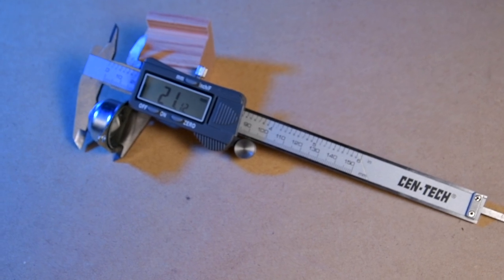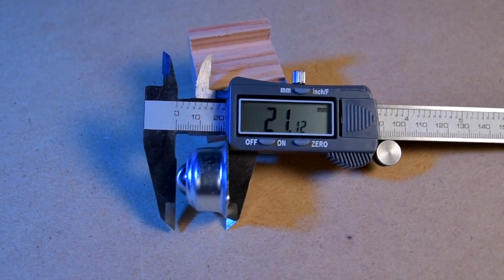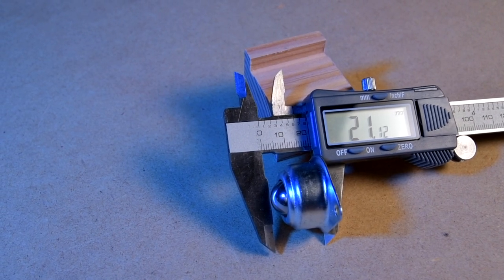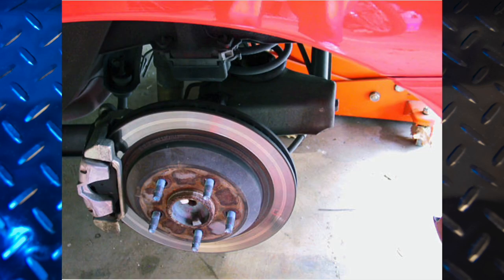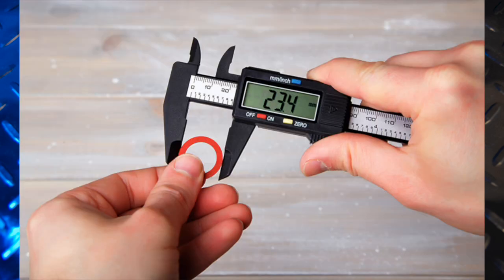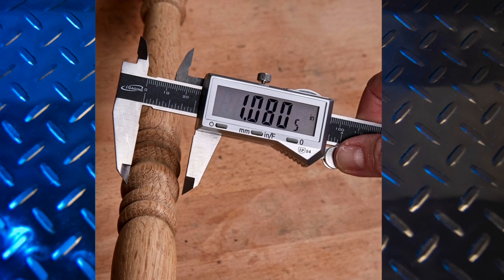These come in handy all the time and I find myself reaching for them rather than a ruler or tape measure for small measurements. I often take these with me when I go to the hardware store to make sure bits and pieces of a project are going to play nicely together. I use mine for measuring nuts, bolts, bearings, brake rotors, cables, 3D printer calibration, woodworking, gaskets, plumbing, sizing drill bits, dowels, shims, and springs, and turning on a lathe.